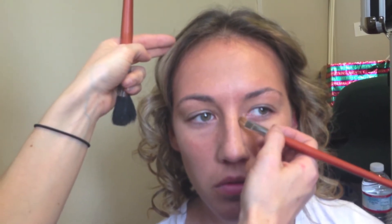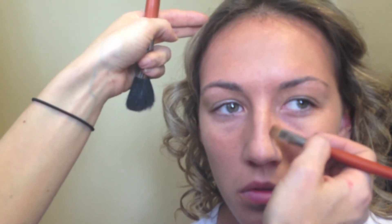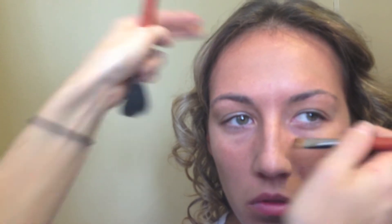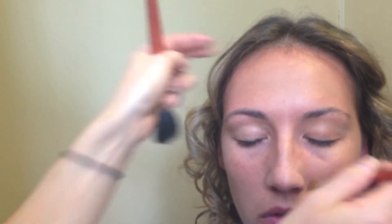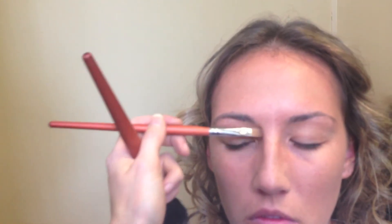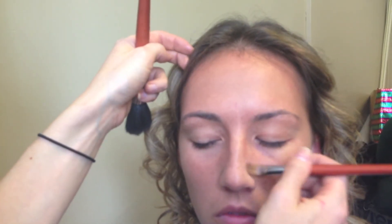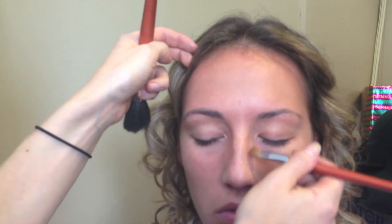My favorite is a little bit of contouring of the nose, so just a slightly darker color right down the side of the bone, just barely. Then just blending down a little bit, and we'll counter it with highlighting so it doesn't look so drastic. She doesn't really need a lot because she has really great bone structure anyway.